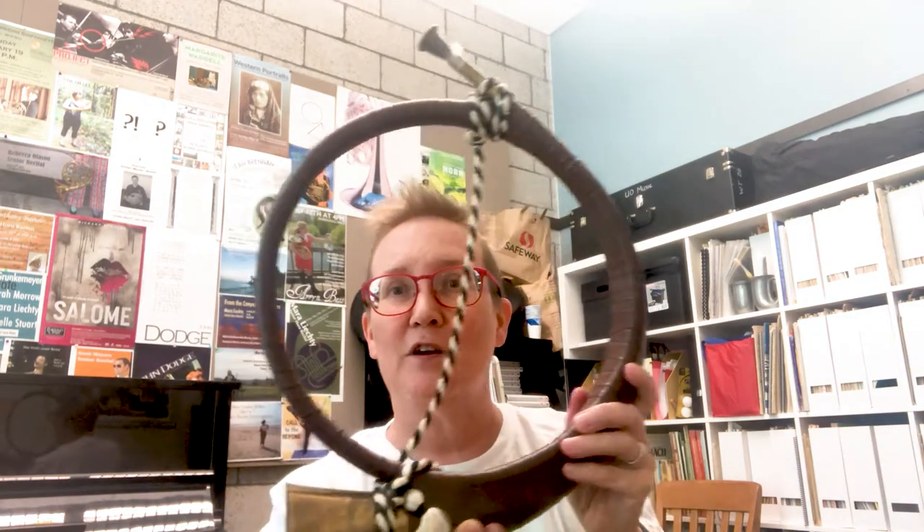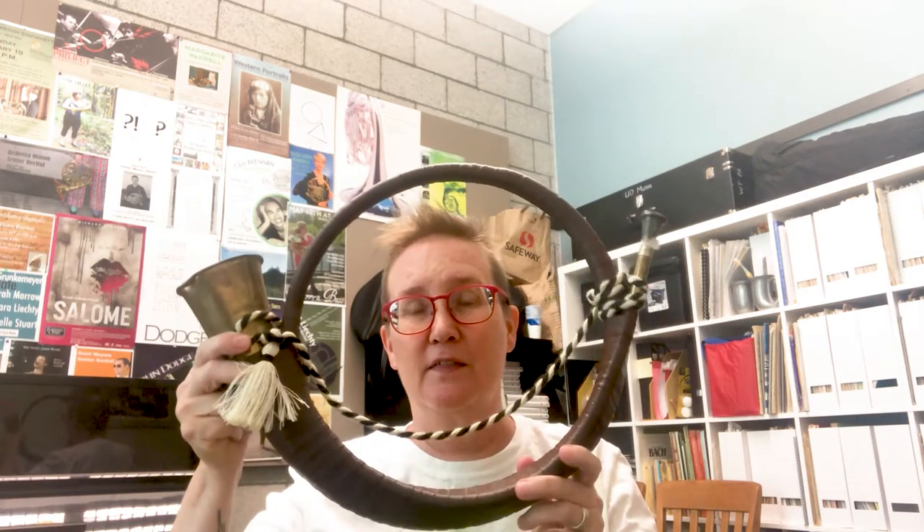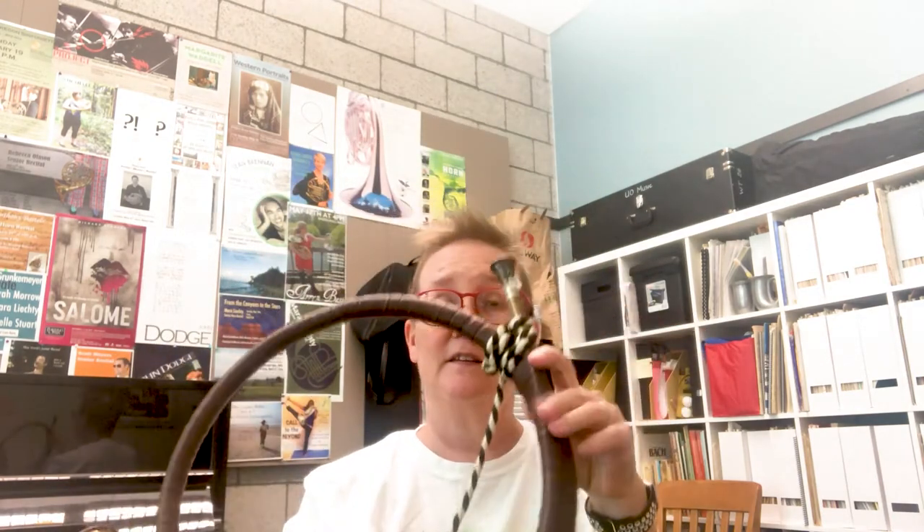This is a posthorn. If you have a cell phone, you have an emoji on your cell phone that looks a lot like this. In Germany, these are used on mailboxes to indicate that they're post office boxes — usually they're kind of orangey yellow and they have this little icon on it. This happens to be pitched very similarly to a French horn; it's in the key of F.